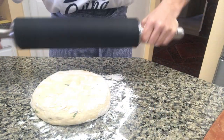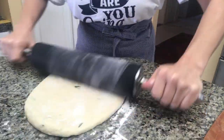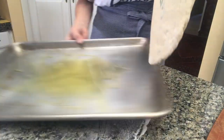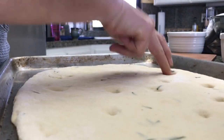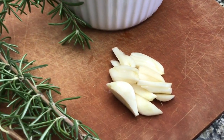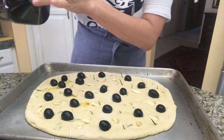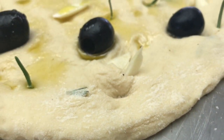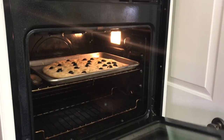As you stretch your dough, going upward and downward, try not to press too hard so that you don't lose the bubbles inside. Now that you're done, set the dough on a well-oiled baking pan and make holes to make space for rosemary, garlic, and olives. A touch of oil on the top, and allow the dough to rest for another five to seven minutes before setting it in an oven at 350 degrees for about 35 minutes.